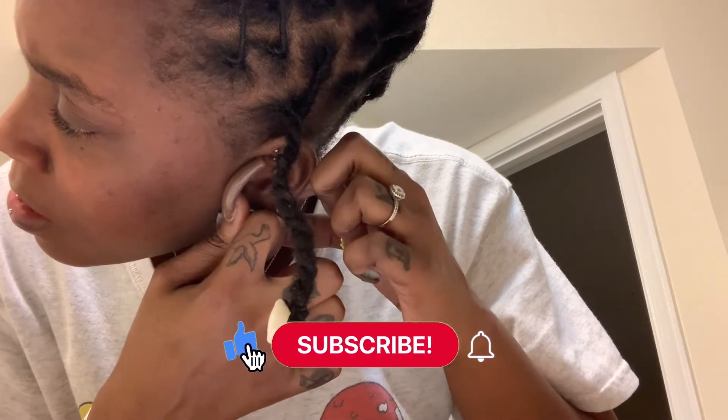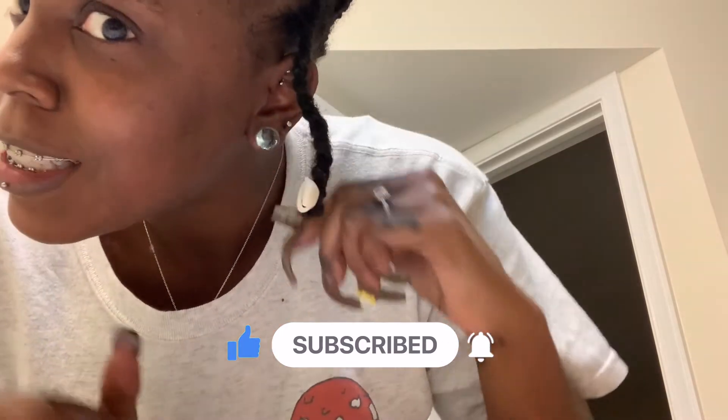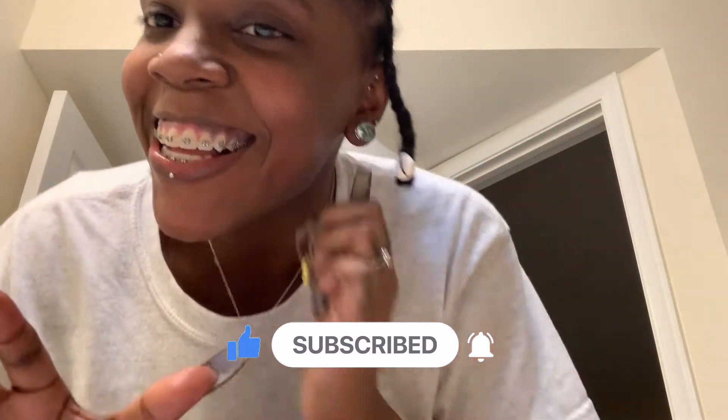Y'all see that — go ahead and subscribe, it's on the screen for a reason! Thank you. Oh, you see how fast that went in? I was clearly feeling the music with my eyes closed.